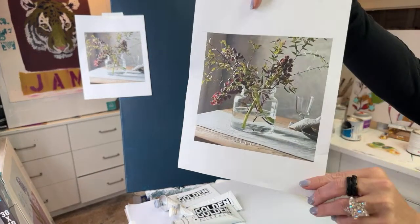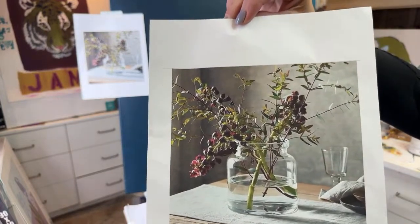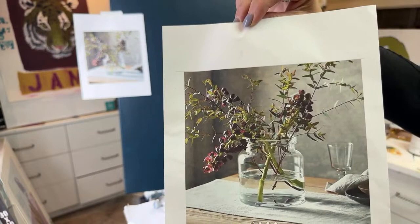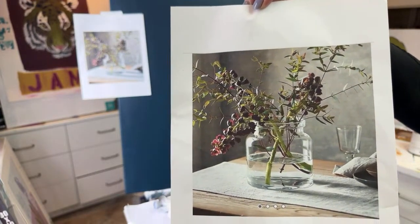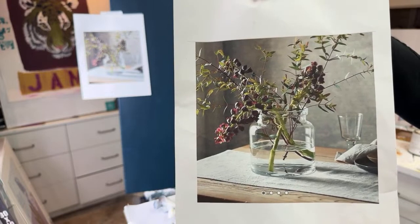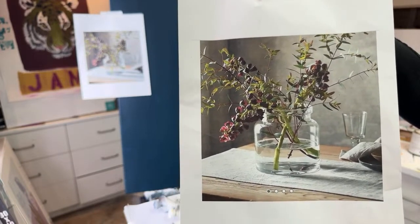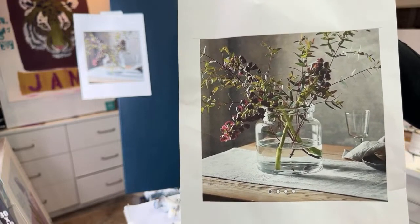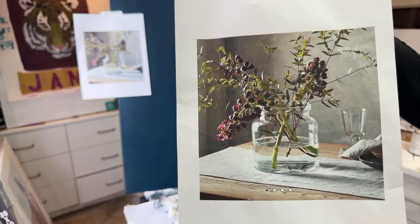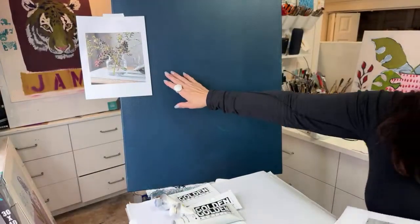We're going to paint this. I'm going to hold it really steady. If you want to take a screenshot, I'm going to hold it steady. Try to take a screenshot with your phone, or Control-Command-4 takes a screenshot on your laptop, just so that you can have this to refer to. I'm going to leave it up here.